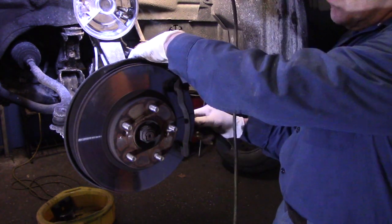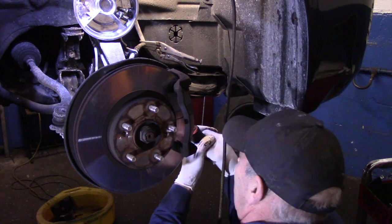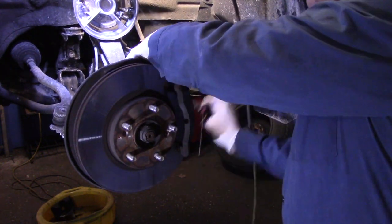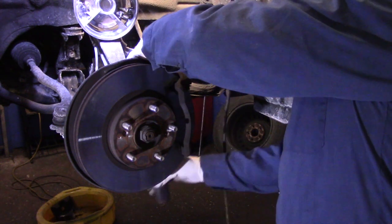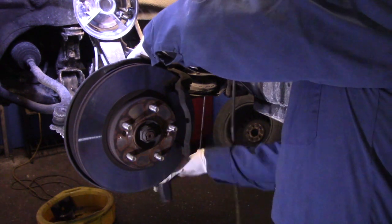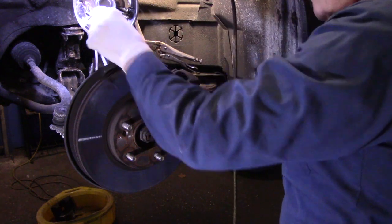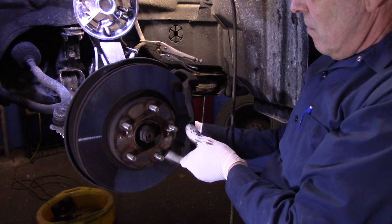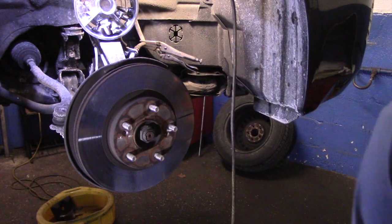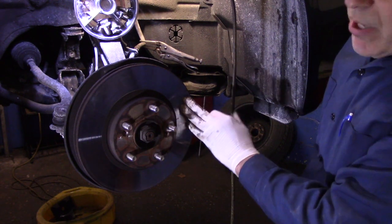Before you take out the bottom bolt, make sure the top bolt is broken loose first. Otherwise the mounting bracket will rotate down when you're trying to break it loose. Now we're going to save the bolts but the bracket itself is no good. Now we're going to take that rotor off — you'll notice the rotor is stuck on there. Since we're replacing this rotor, just take a hammer, hit it here a couple of times, and it'll pop right off.